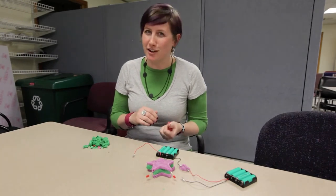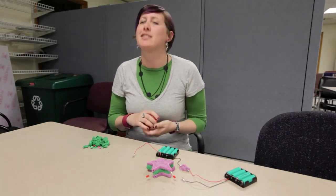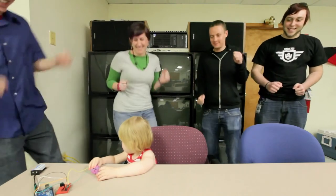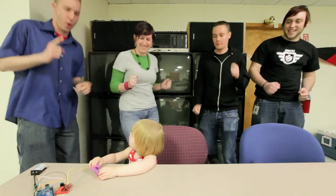Now that you've been introduced to squishy circuits, with the help of DJ Daphne, it's time for a dance party. We're dancing!